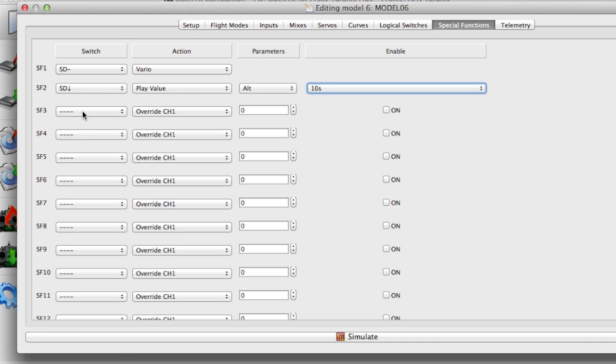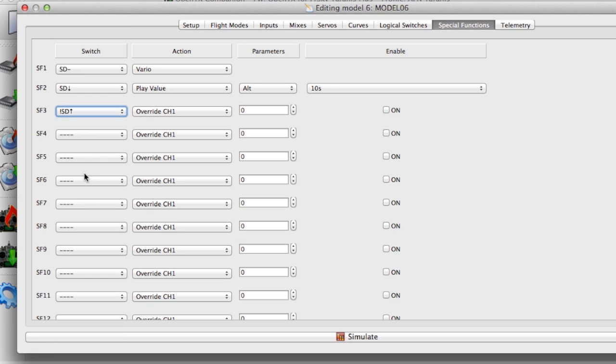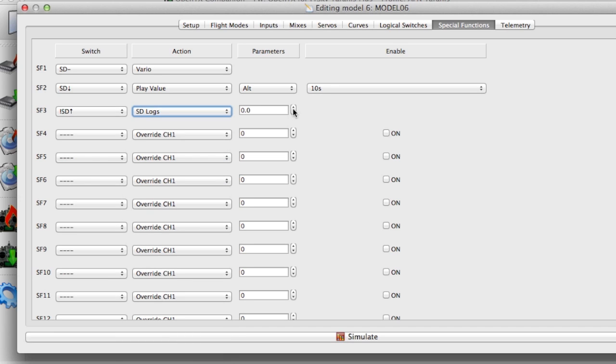To record the telemetry logs onto the SD card you need to set that up in Special Functions as well. I'm choosing that whenever the D switch isn't in the up position it will be recording the SD logs. Choose SD logs from the Actions and choose how frequently you want the data points to be recorded — this is once every second.